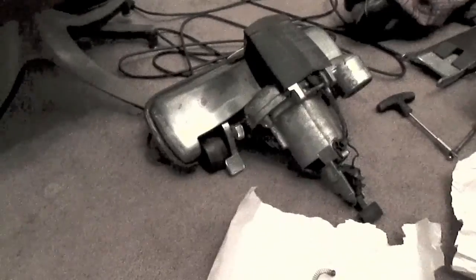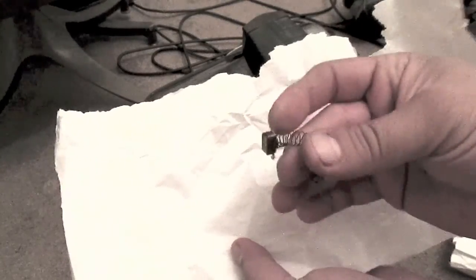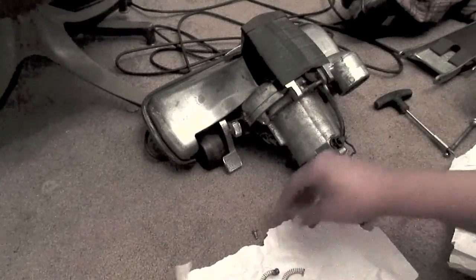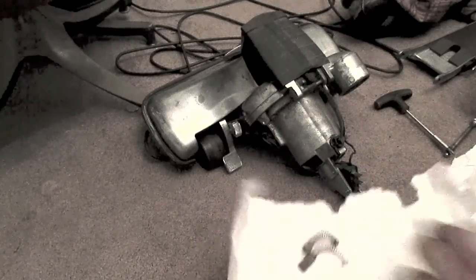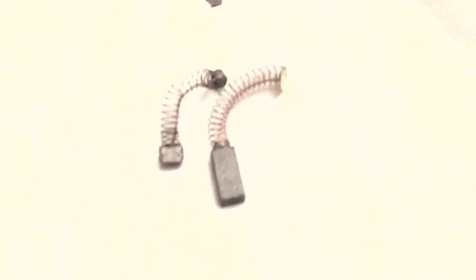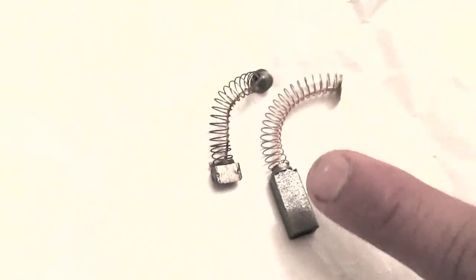Freaking motor. Yep, this brush is toast — carbon brush. New one, let's show before and after. Probably 40 years old. I don't know if she ever had this thing worked on, but this one's got the original serial number.